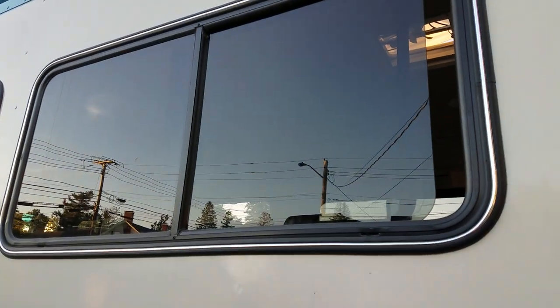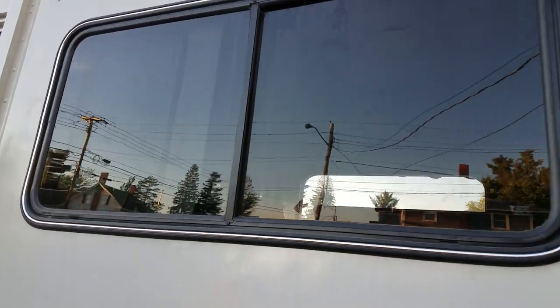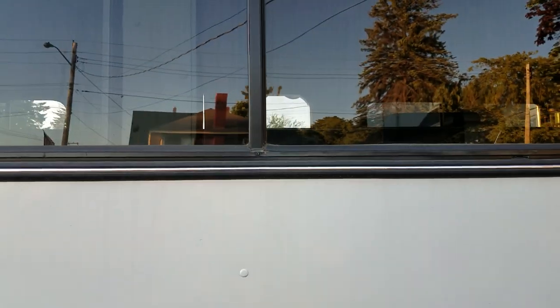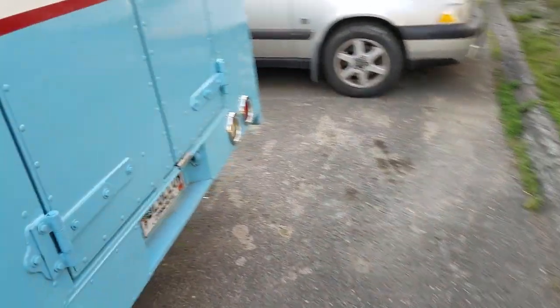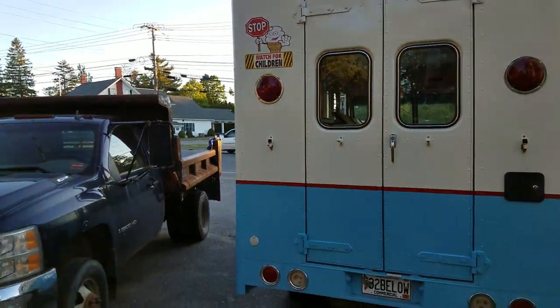Two of the back windows have screens on them. This one does not but does open. I had to remove the screen because the door inside slides too close.